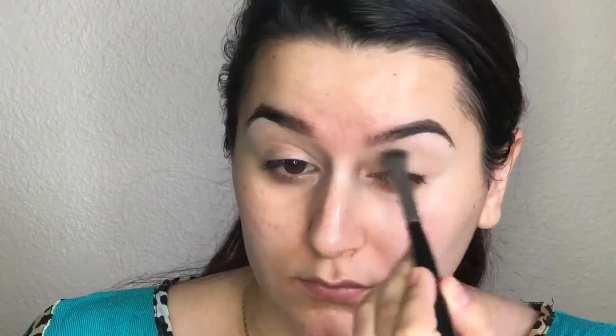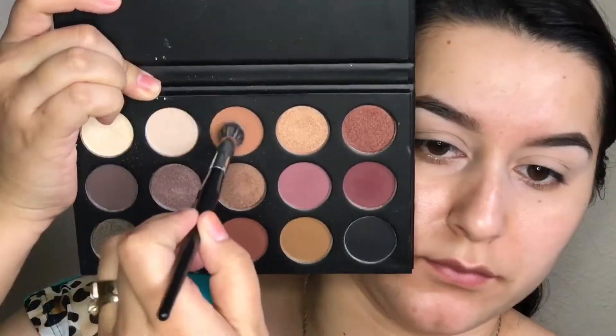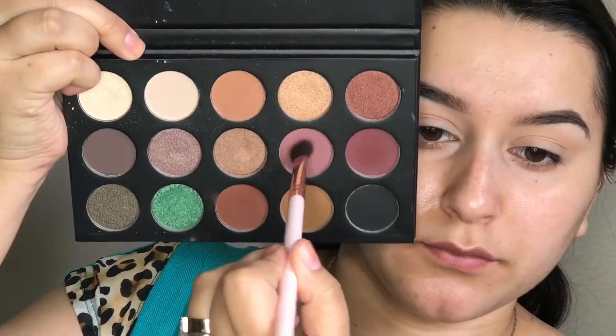For eyeshadows today, I'm going to be going in with the Morphe and Kathleen Lights palette. I'm taking just the white color in the palette and using this to set my eyelids because I already primed them. Next, I'm going to go in with a light brown. With a fluffy brush, I'm going to use this as my transition color — it's going to go into my crease and I'm going to make sure that I blend it out very nicely so that it doesn't look super harsh.